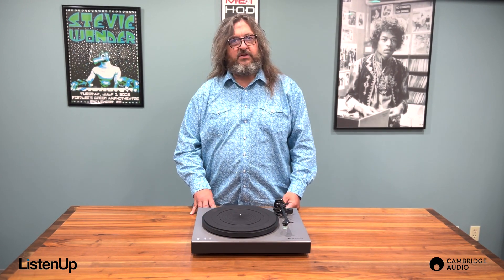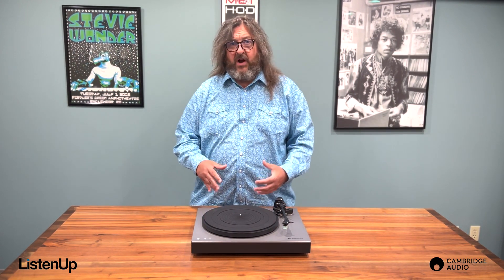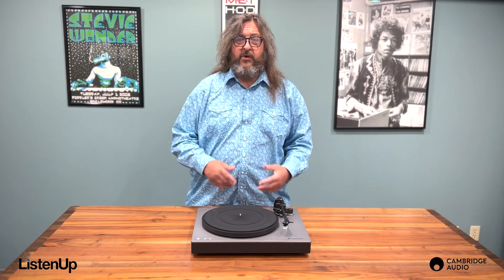It opens up a whole new range of listening possibilities. Your record collection is no longer confined to one room.